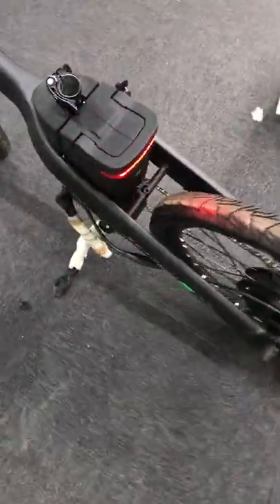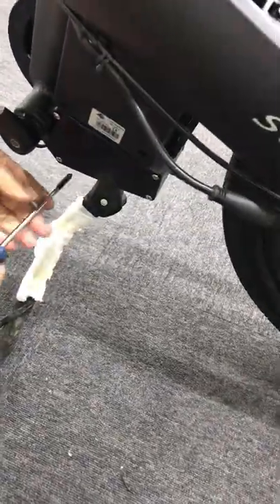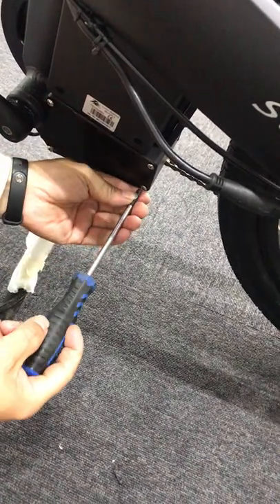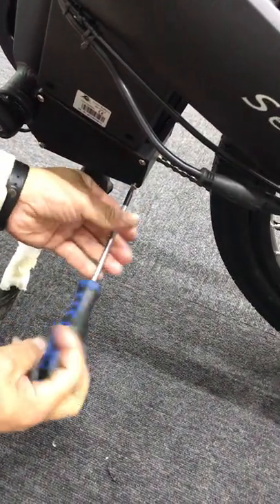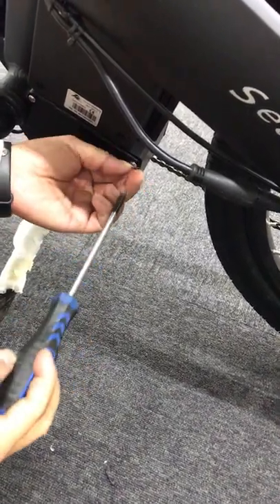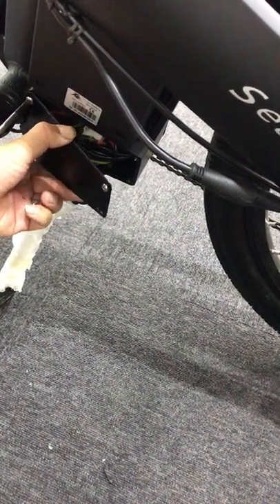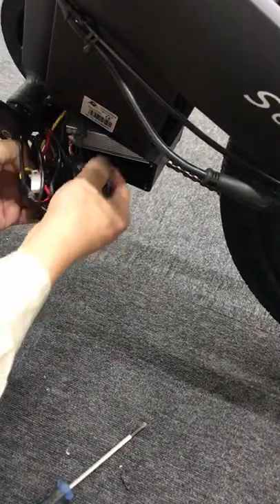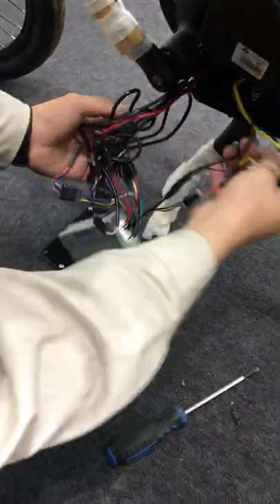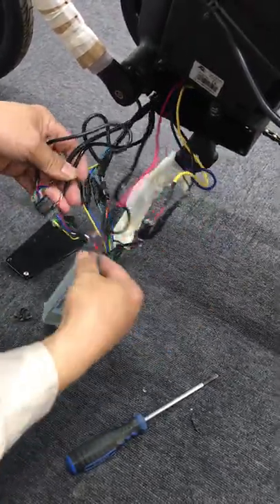If after unplugging the motor connection wires all three still don't work, there might be a problem with the controller. The last step is to open the controller box using some tools. Here is the controller with all the wires.